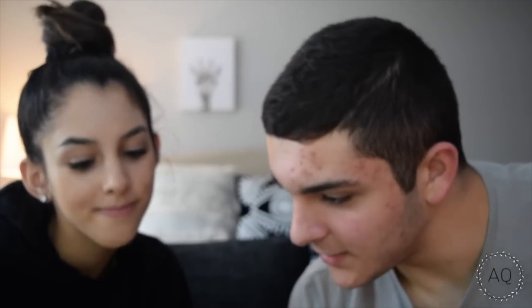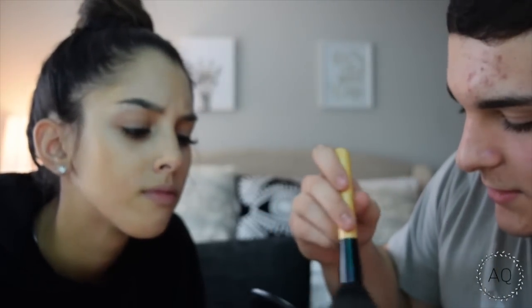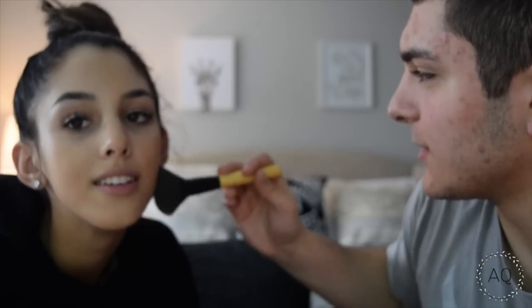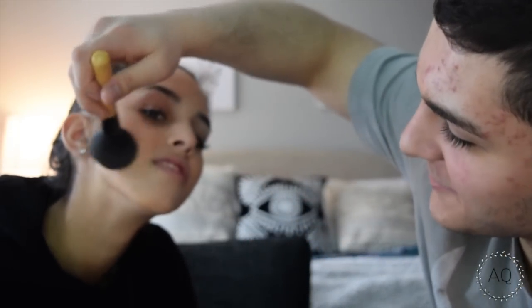Now this — Studio Fix Plus. This is the powder foundation by MAC, in the shade NC42. That's my shade. Just gotta rub it on here and then do it all over the face. I'm just gonna get more on there. It's looking great so far. It doesn't look terrible. No, it's kind of bad. It's very bad. So there's that. I think my forehead just looks amazing.